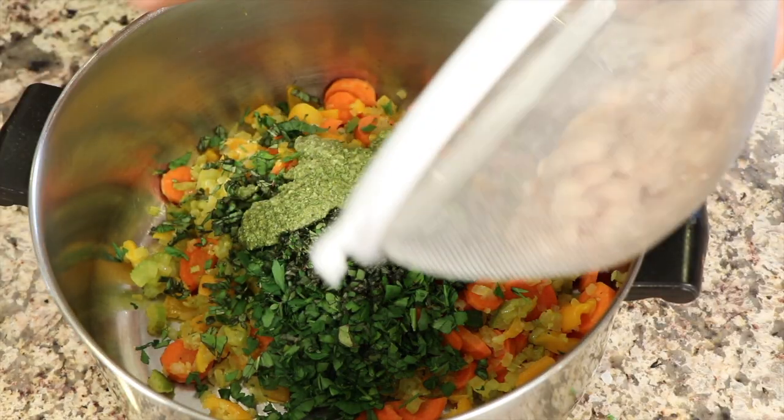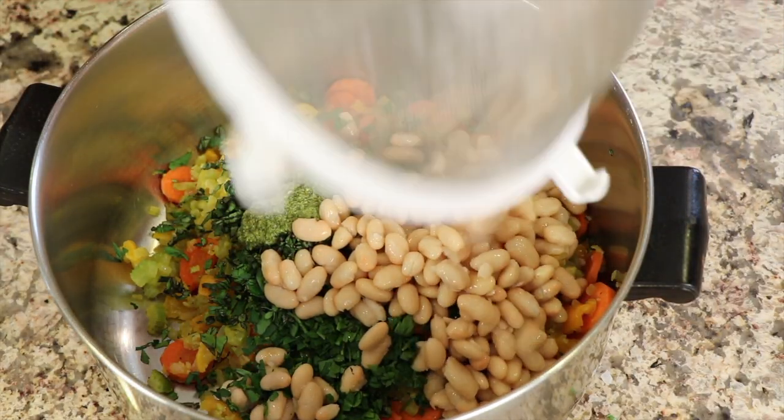Hi, everyone. The weather is changing, so I thought it would be great to make a vegetable soup. I've still got vegetables and herbs growing in my garden, so I thought I would throw those in. This thing is chock full of good stuff. I've got greens going into this, some beans, garlic, onions, carrots — just a whole boatload of nutrition. I'm going to show you two things you really must do to bring out the best flavor, and you're going to love this soup.